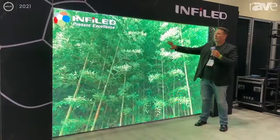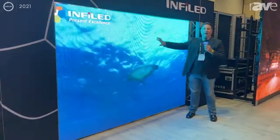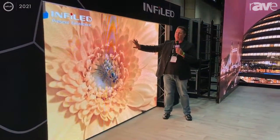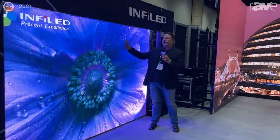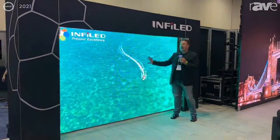We're here to talk about the InfoLED 3.9 AR product. This is a product for rental staging people. There are a number of versions — there's an indoor version, an outdoor version, and what we're showing at Infocom is the AR Plus.